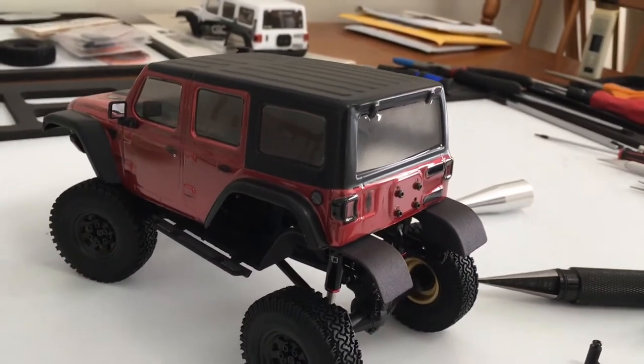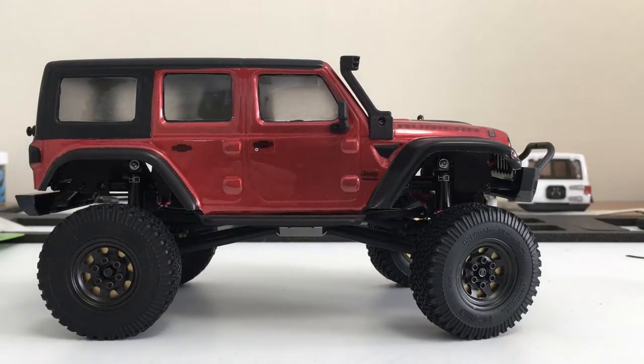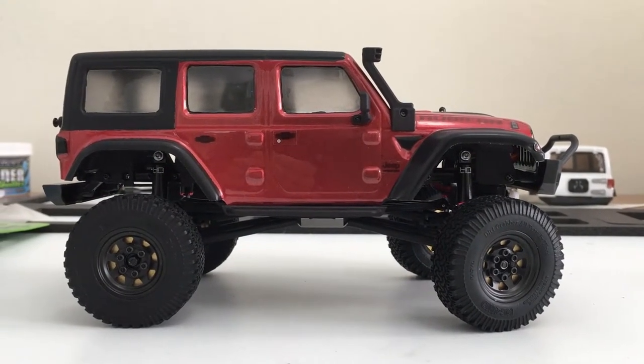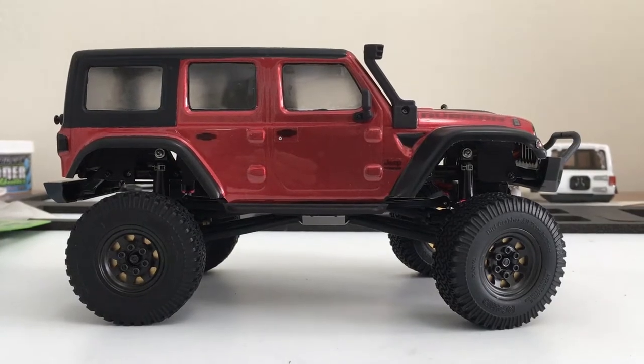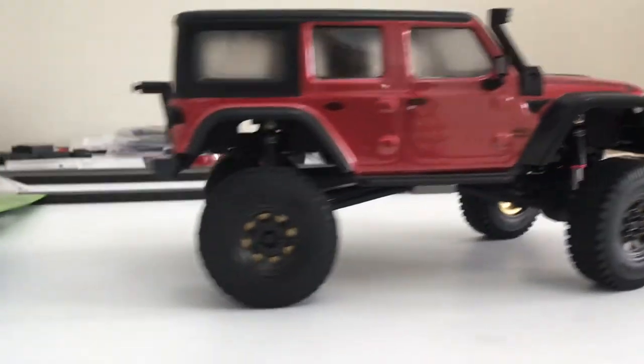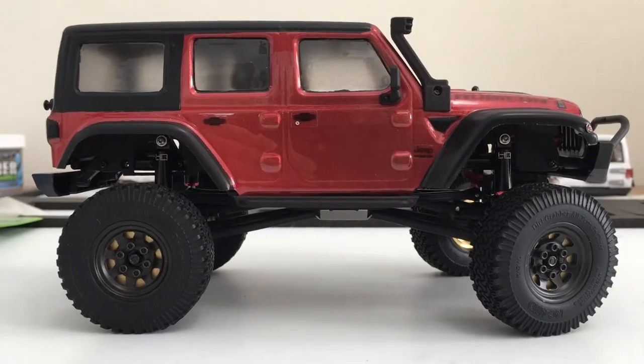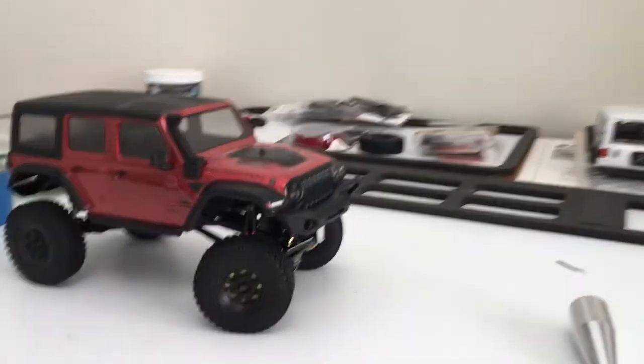So I'll get it all back on there, test fit it, and let's see what it looks like. And there we are with it mounted with the body lifts. You can see now we've pretty much leveled that out with the slider. You can see back here just a little gap, so I think we're riding pretty nice now.